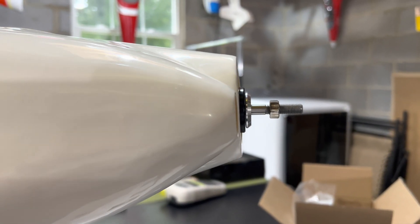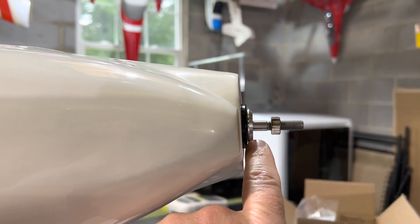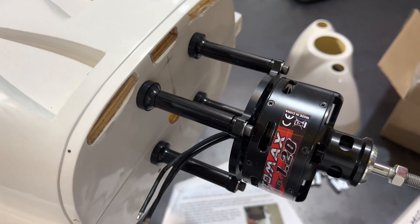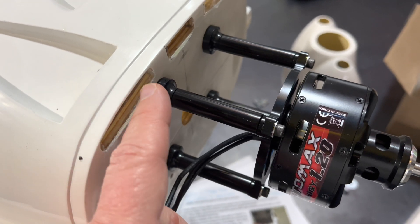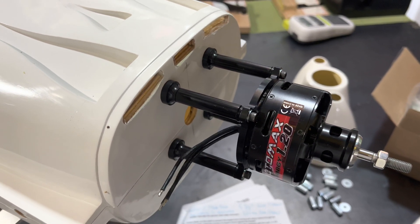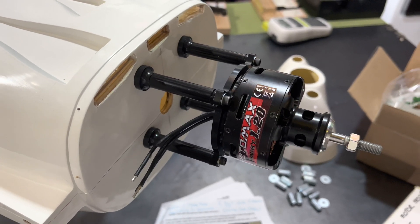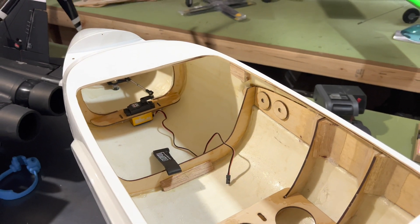We have our new standoffs in place. The distance from the front of the cowling to the front of the thrust washer — which is the black portion of the motor — is a perfect distance. You can see the new standoffs; they look great, they fit perfectly, and this provides better support for the actual bolt itself. That portion is done. We just have to go ahead and put some lock nuts on the inside at the back portion of the firewall. After that, we're going to shift our focus back to the internal portion of the fuselage so we can start working on getting our battery tray installed.